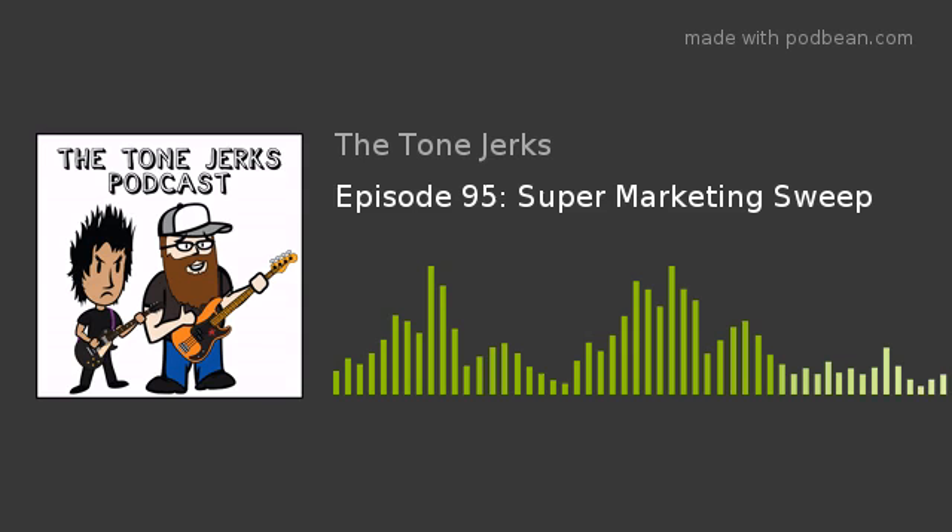Welcome to the Tone Jerks Podcast. I'm your host Brian Gower, and with me today we got Kyle McIntyre. It's just two for today — no guest. I was waiting for someone else. This is getting kind of old.